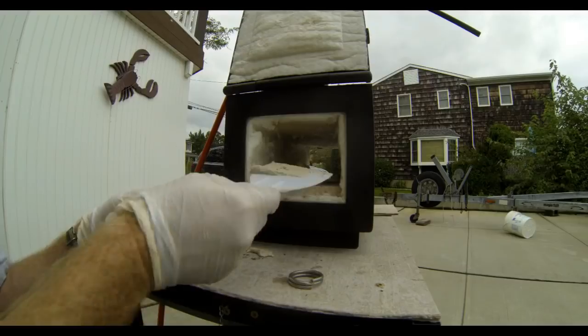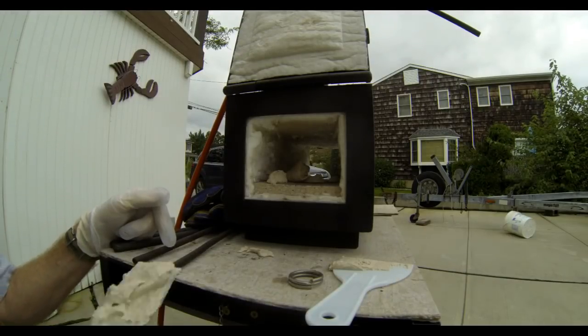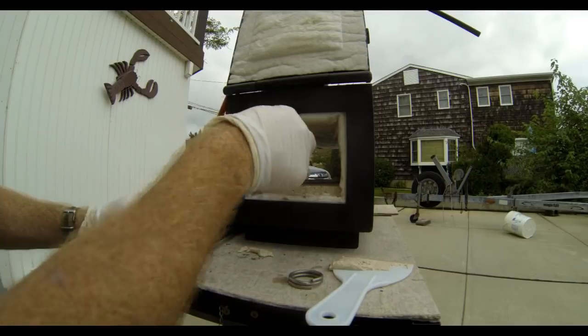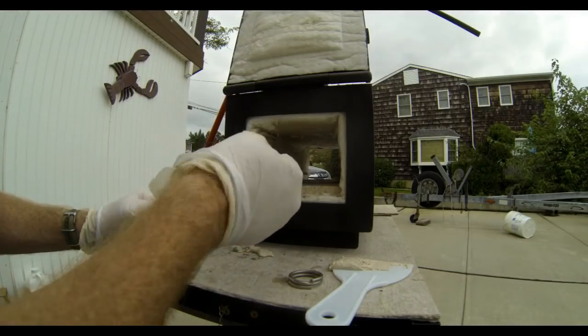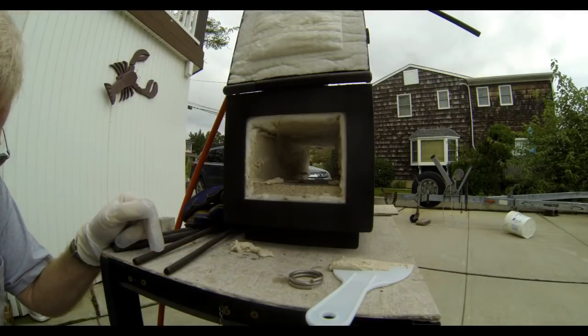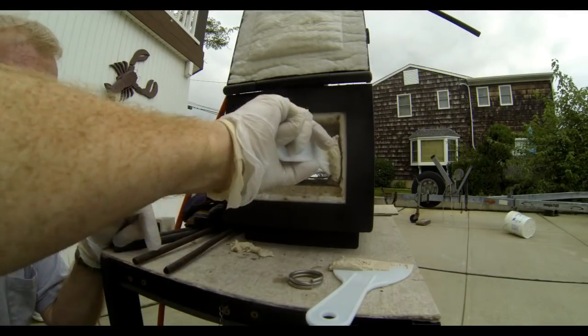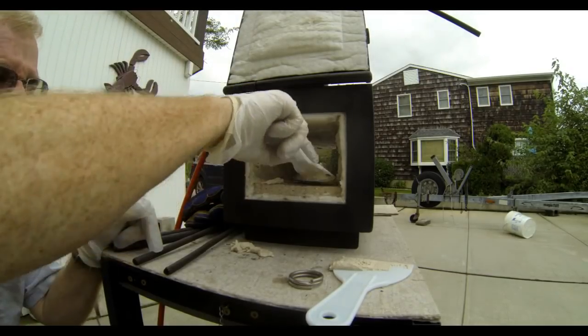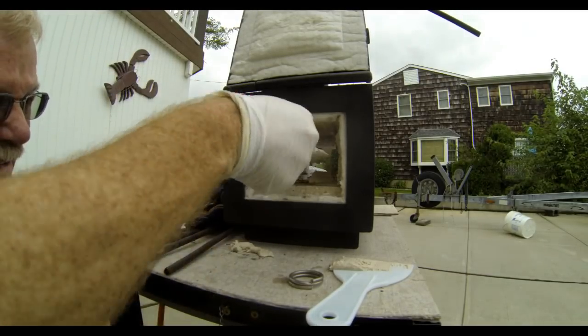This is a very easy do-it-yourself project. Usually you can use one of the little plastic putty knives, put on a couple pairs of gloves and go at it. You want to coat the entire inside surface of that wool. I actually covered right over the ceramic bricks that were lining the bottom of my forge.